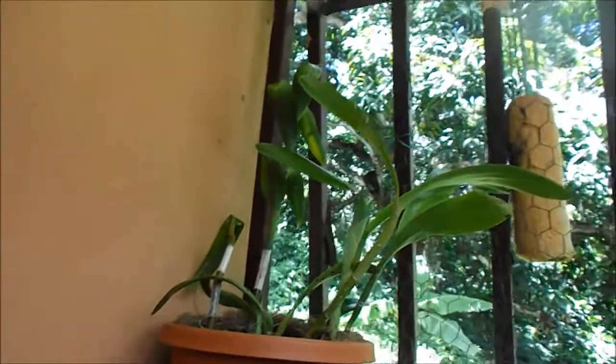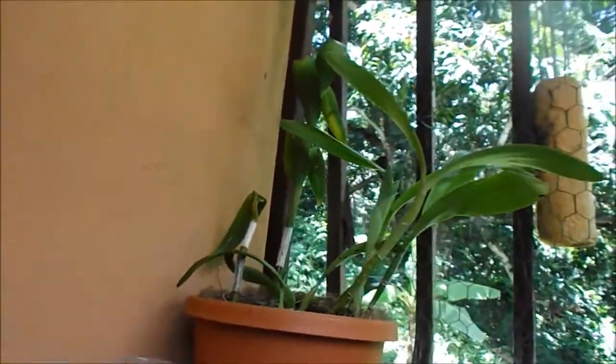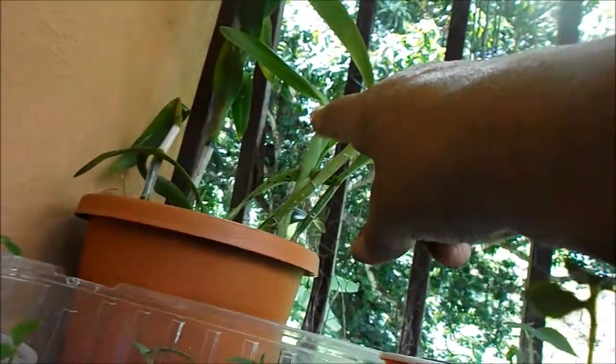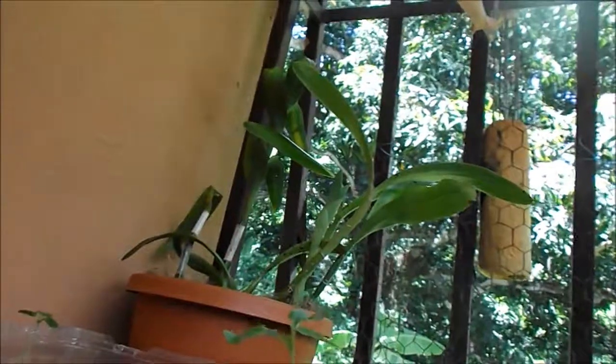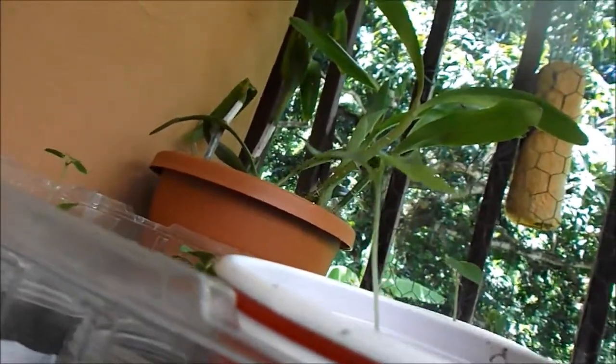My orchids are prettier here than when I had them outside. They get afternoon sun in here and they're very happy with that — there's even a new shoot coming out with little baby ones. They're doing pretty good. My daughter wants me to give her one, and I'm planning to — she wants to put it near the coconut tree, so let's see how that works.